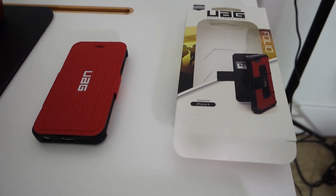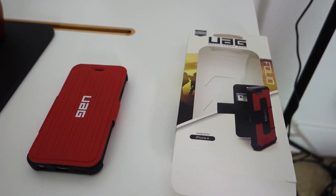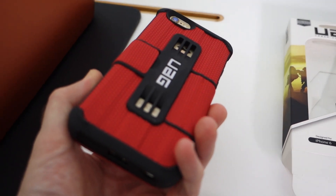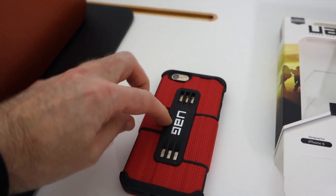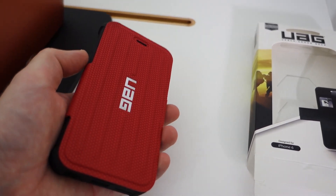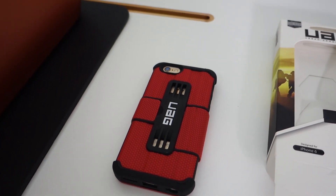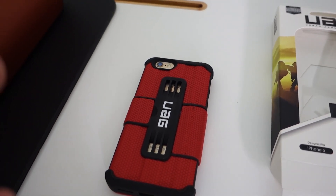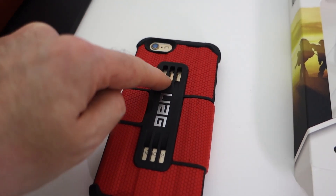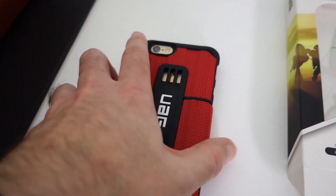Last but not least of the products that landed in the studio last week — this is from Urban Armour Gear. It's their folio case for the iPhone 6 and this is in red and black, very nice indeed. It has got a magnetic closure on the back that pulls into place, keeping that front cover from opening. I like that on folio-style cases — I hate it when the folio portion keeps opening without you wanting it to. We have got a little grid of grates here where you can see the Apple logo and iPhone branding just peeking through, and a cut-out for the camera of course.